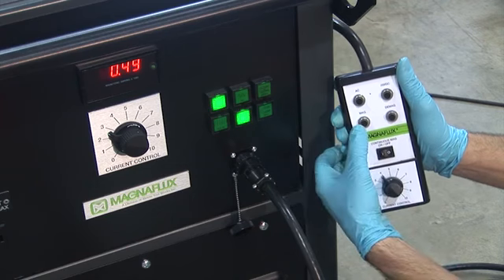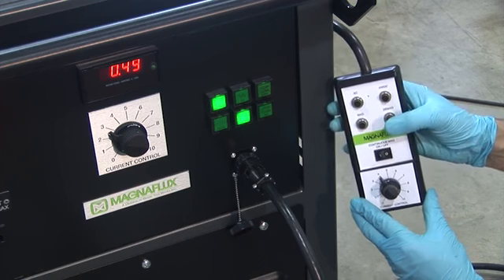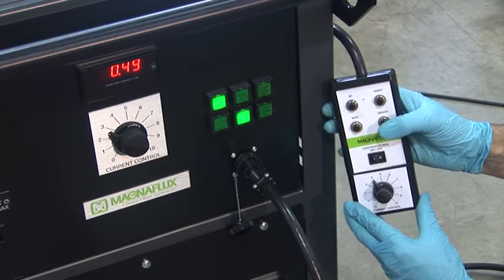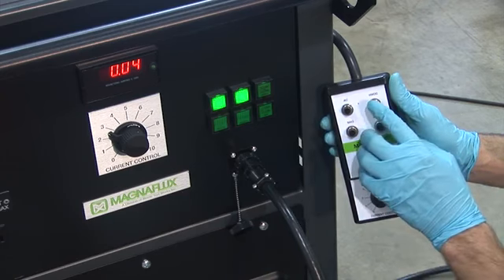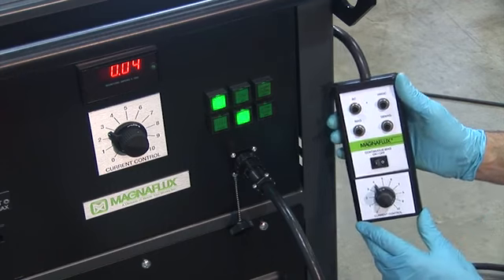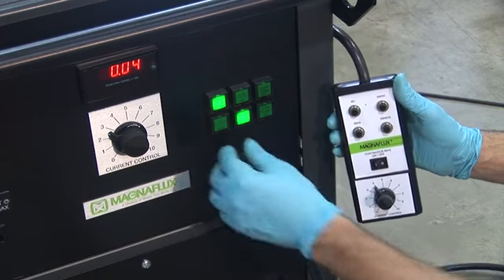The Magshot button on the pendant activates current flow for as long as it is held down. The demagnetization button only requires a momentary push to start the automatic decay of current for demag. Buttons for choosing the current type between half-wave DC and AC are at the top of the remote pendant. The only feature the remote pendant does not have is the pulse function enable button, which is only present on the front of the power pack, though initiation of the pulse cycle can still be done with the Mag button on the pendant.